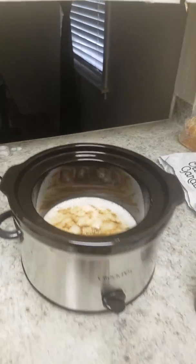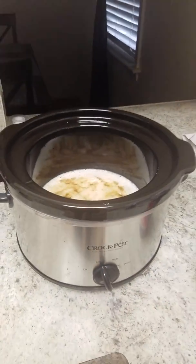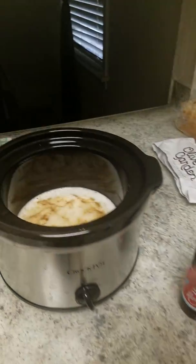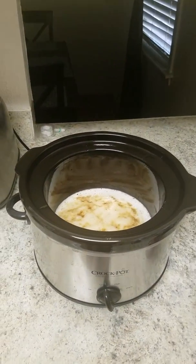Like I said, put it on the low setting for about seven to eight hours. Go ahead and cut the ribs in sections where they're not touching the edges, and let it rip. It's a good meal — hope you have a good day.